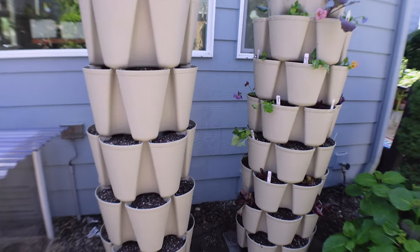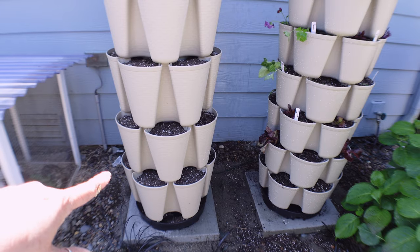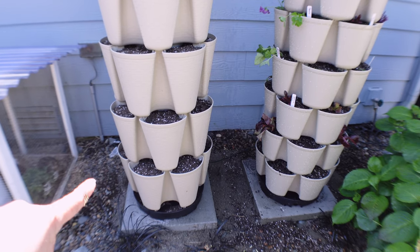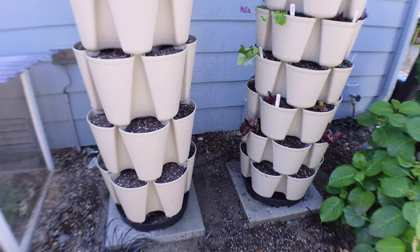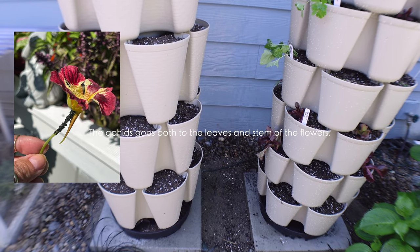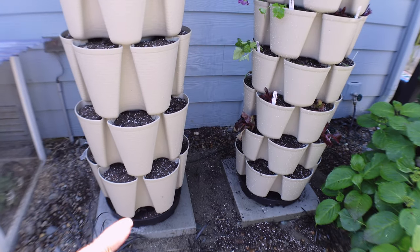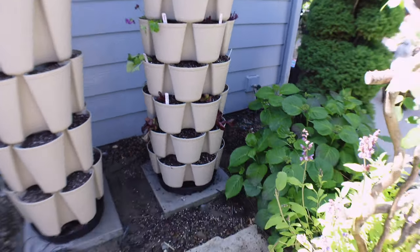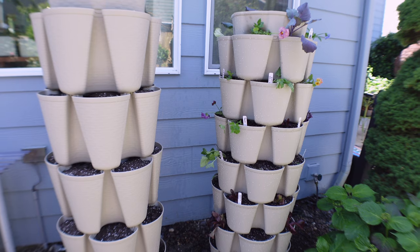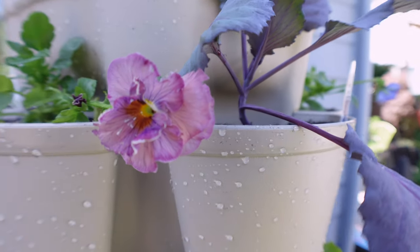I'm going to start on the bottom — I did the nasturtiums here. I'm going to do a different variety all the way on the bottom. I love nasturtiums also because they are pest control. We do get a lot of aphids here because of how much rain we get, and the aphids will go to the nasturtium leaves. You can just pick those leaves and throw them out or give them to the quails, and that way I don't get any aphids on anything else — not on my hydrangeas or roses. It works extremely well as a trap. Look how beautiful this pansy is — so pretty.